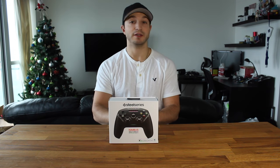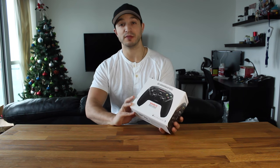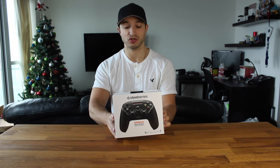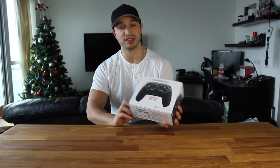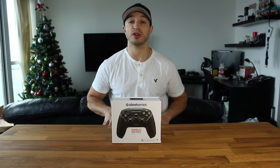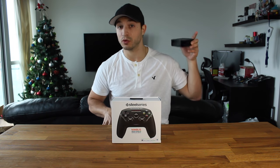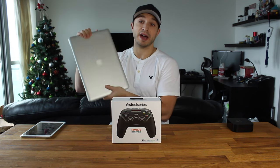Hey everyone, welcome back. This is Dan from DHTV. I have a controller in front of me and this isn't your standard console controller, although it does look a lot like the Xbox controller. This is the SteelSeries Nimbus controller and it basically works with your Apple devices — your Apple TV fourth generation, your iPhone, iPads, iPod touch, and also your Mac.